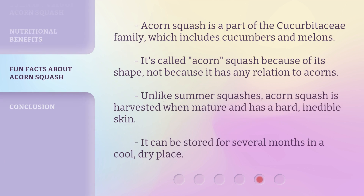Acorn squash is a part of the Cucurbitaceae family, which includes cucumbers and melons. It's called acorn squash because of its shape, not because it has any relation to acorns. Unlike summer squashes, acorn squash is harvested when mature and has a hard, inedible skin. It can be stored for several months in a cool, dry place.